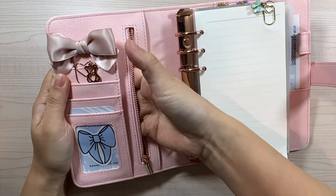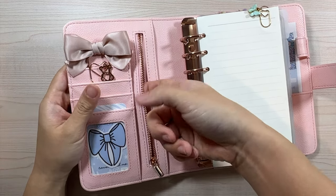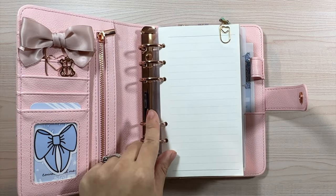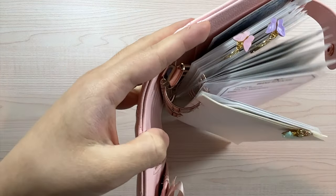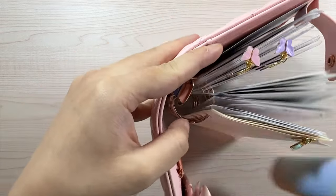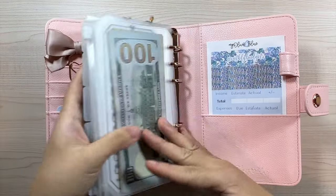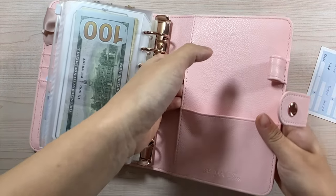There's another pocket on the side for stickers or papers. The rings are three centimeters wide, which is quite large compared to average — I really needed a bigger ring because of how many inserts I'm using and planning to use. The ring hardware is also rose gold. The back part has another pocket for more papers or receipts.